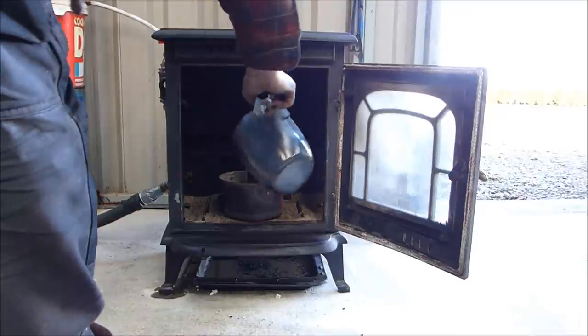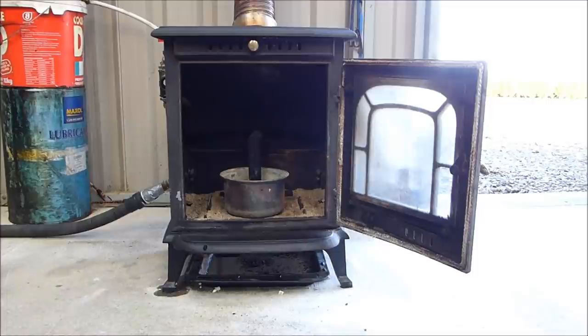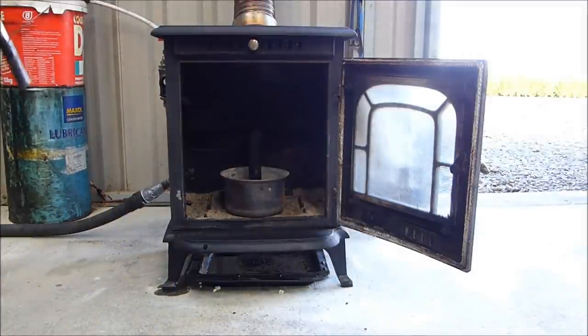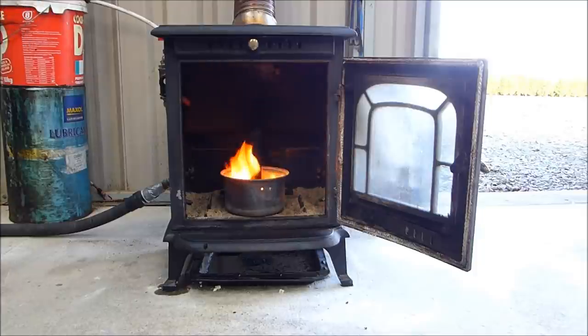I'm just going to pour it into the pot. Might as well have put it all in — there's very little left. So, turbo torch. I'm going to ignite it. Okay, so that's it lighting.